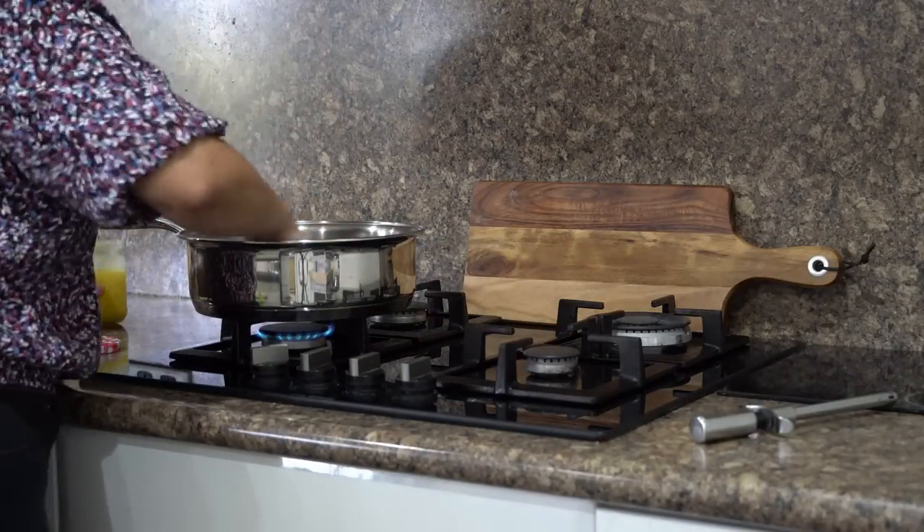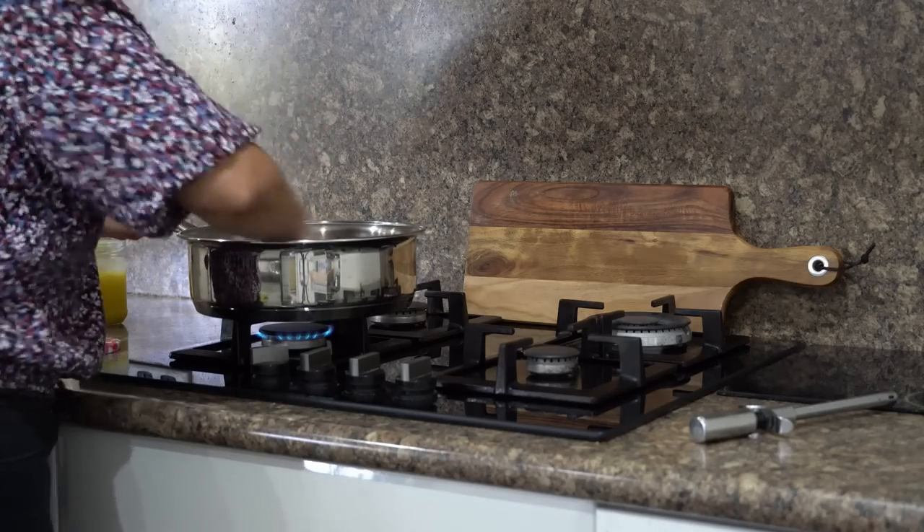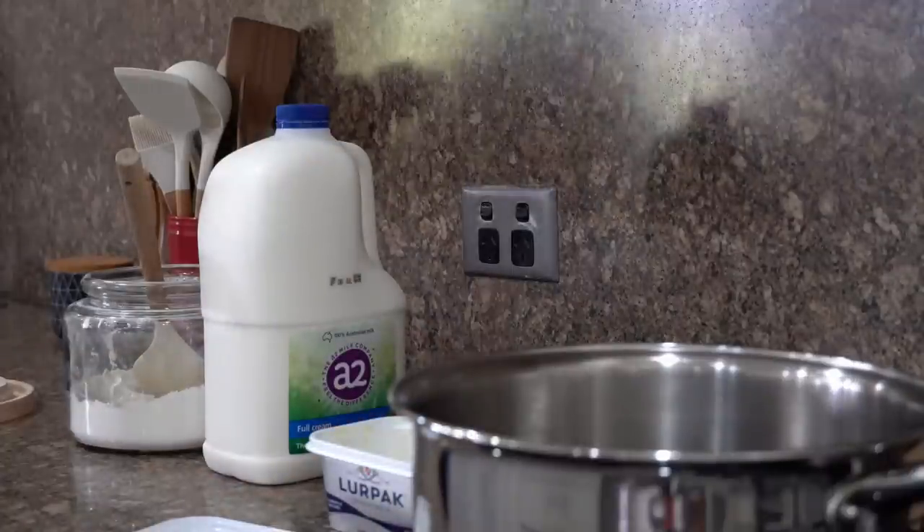First I am greasing the pan with ghee so that the milk does not stick at the bottom. I will now prep all the ingredients while the pan is heating up.